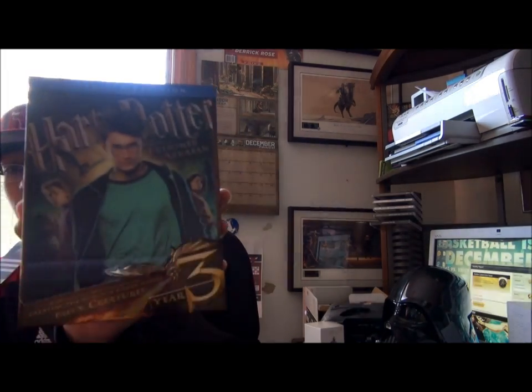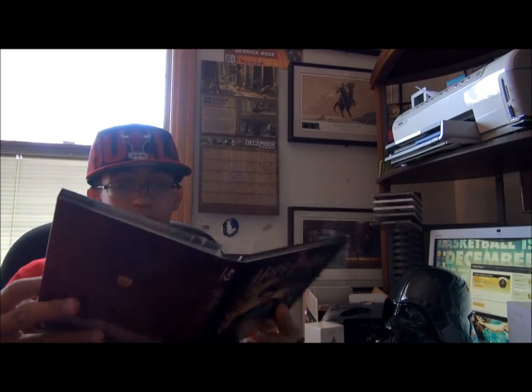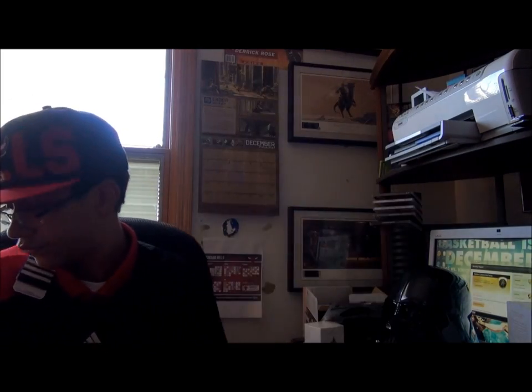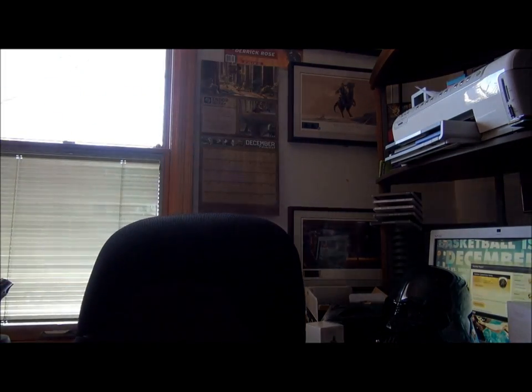Okay, so we got Year Three — Prisoner of Azkaban. Open it up — like a three-disc set in here. Two Blu-rays and the Special Features DVD. No digital copy again — it's cards. Interesting. I really thought there were digital copies. And Year Four was like the same way. Let me step these up here. Now I can move a little bit quicker.